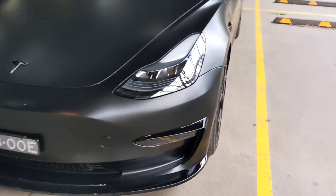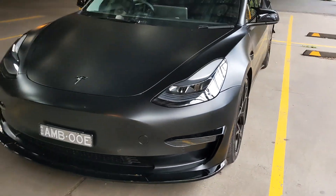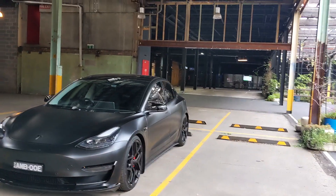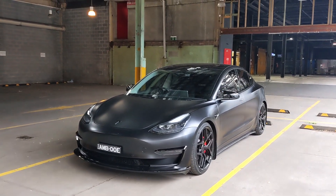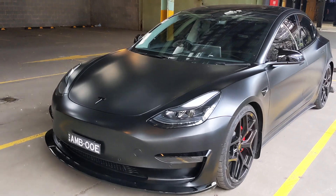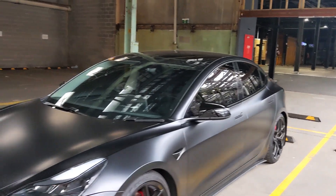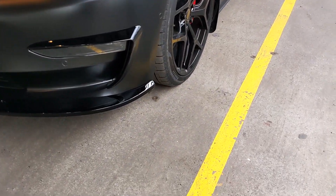Moving to the fog light covers — the theme I was going for was matte black car with gloss black accents for pop. So the license plate, these eyelid fog covers, the wheels, mirrors, and rear diffuser are all gloss black to contrast with the matte wrap.